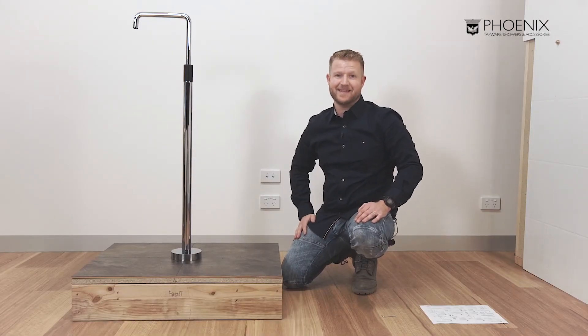And there you have it. That's how you install the Phoenix floor mounted bath mixer. Thanks for watching.